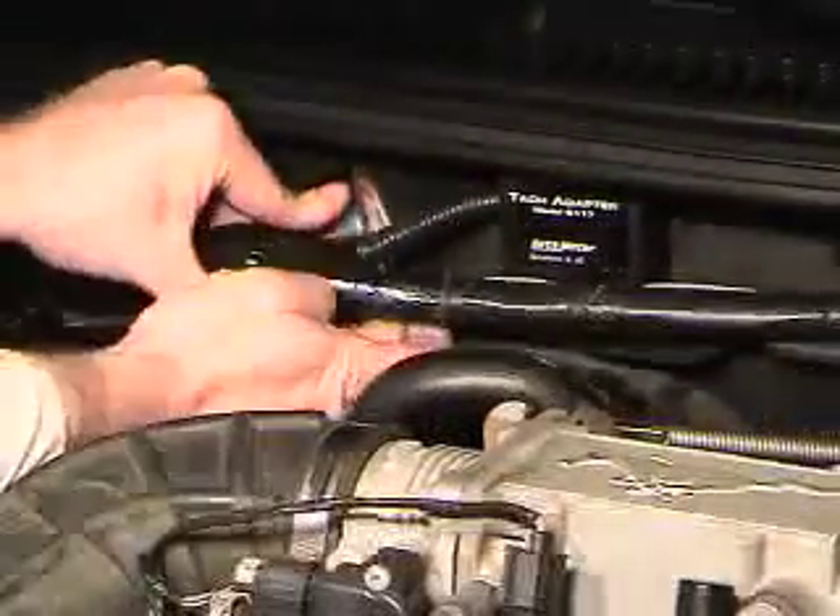Now that we're done wiring up our TAC adapter completely, we can go ahead and clean up the wiring. Take your time when doing this for a nice neat appearance.